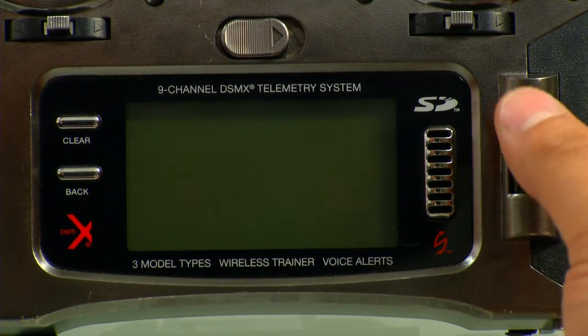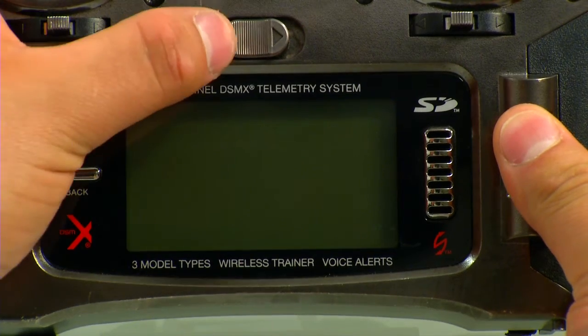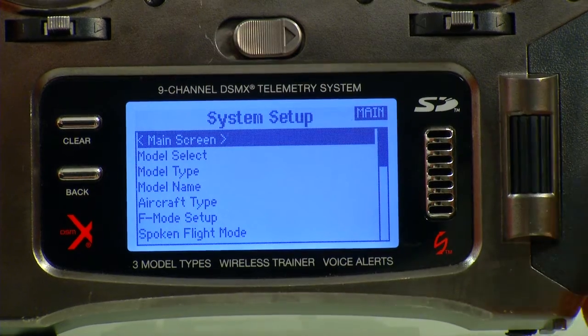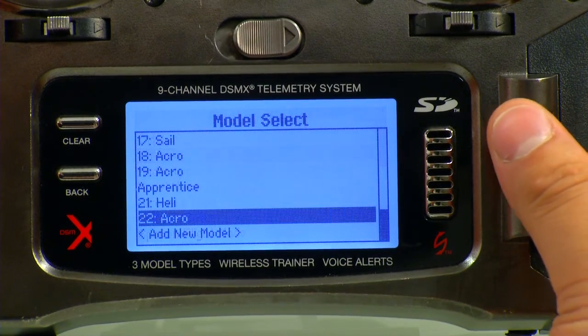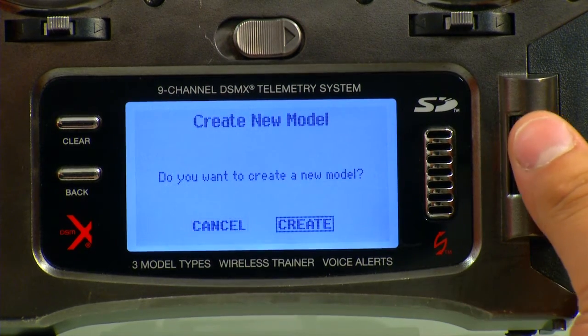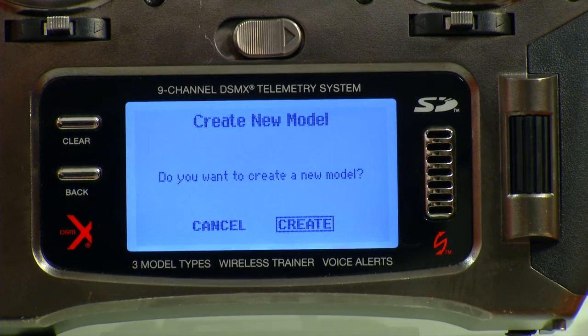First thing we're going to do is hold down the roller and turn the radio on. That's going to get us into System Setup, and it will allow us to select a new model. We can go to Model Select and pick a new model. We'll go ahead and make a new one — add new model, hit Create, and it will make it.